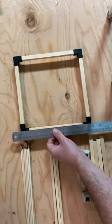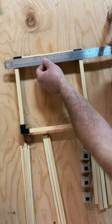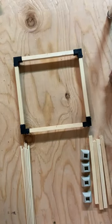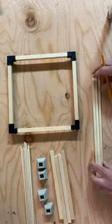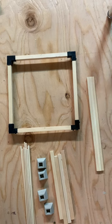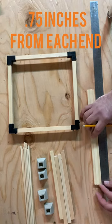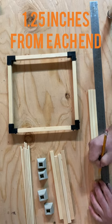The next thing we're going to do is mark a five-inch pencil line in the middle of the cross beams. This is gonna serve as the center post for one of our four-by-fours. Then we're gonna take our four-by-fours and mark them. First you're gonna make a mark 0.75 inches from each end and then a second mark 1.25 inches from each end.